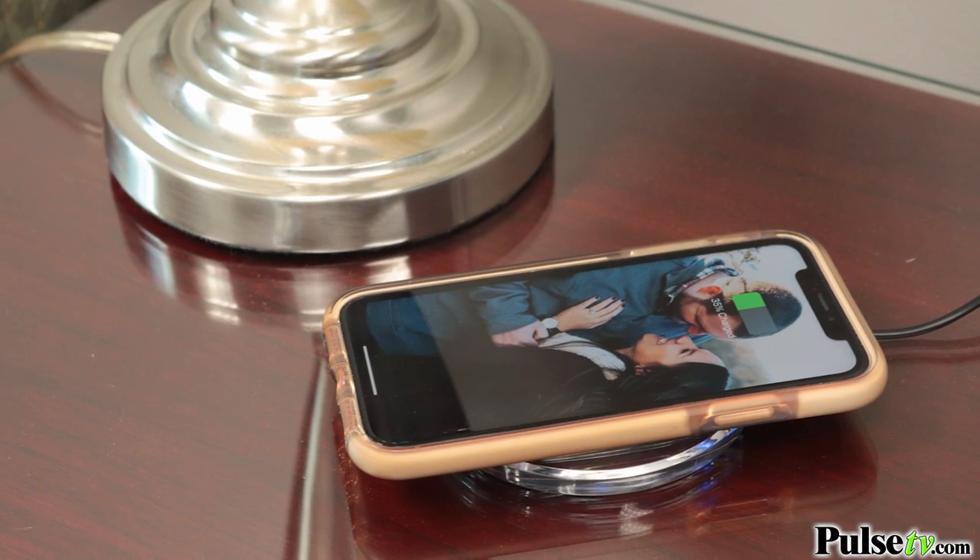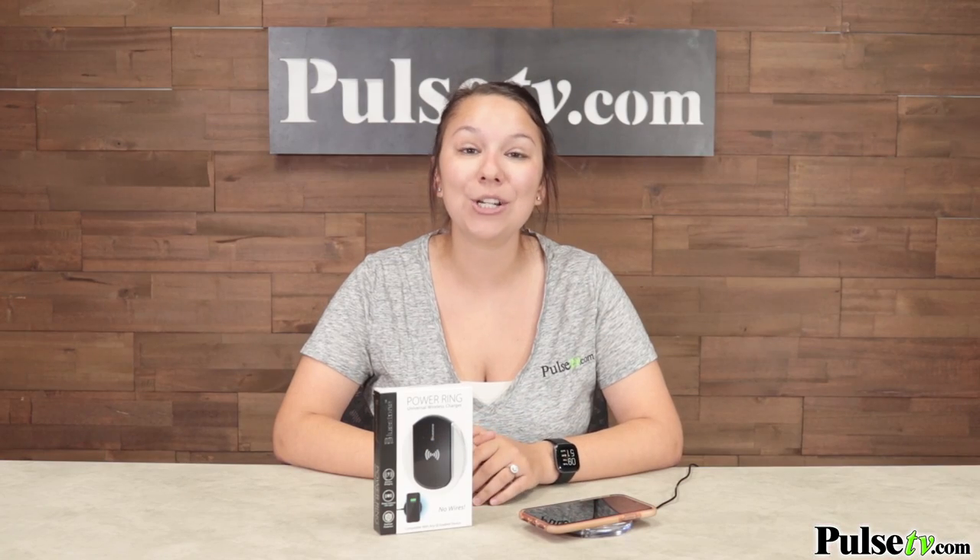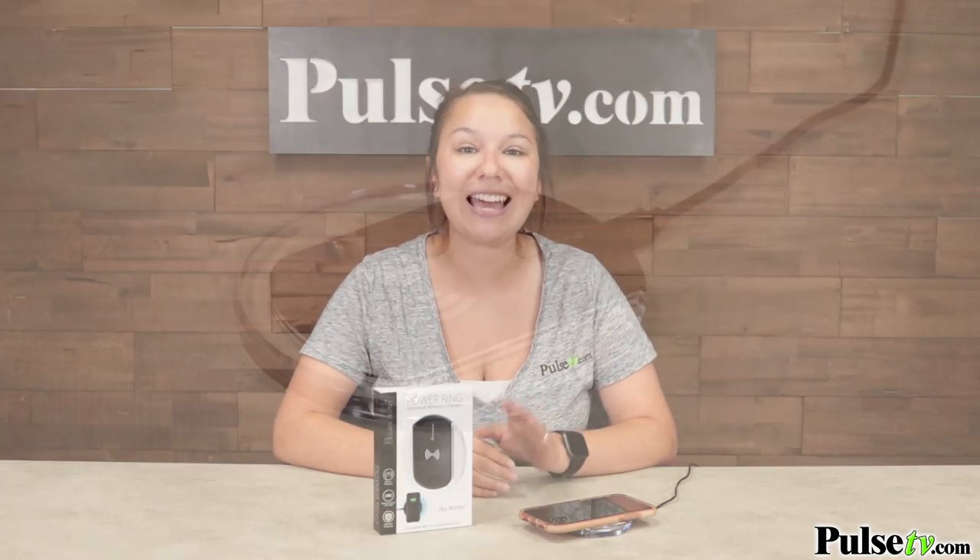Hey, it's Katie bringing you today's deal on the Power Ring Universal Wireless Charging Pad. This is going to become your new favorite charging device because it's going to charge all of your Qi-enabled devices completely wirelessly. And it's extremely easy to use — all you're going to do is place your phone on its back and let it charge.